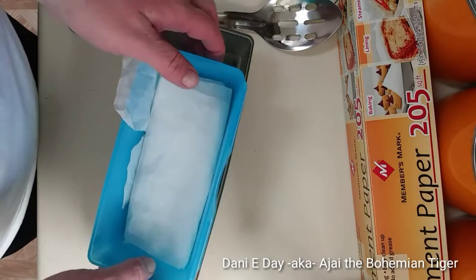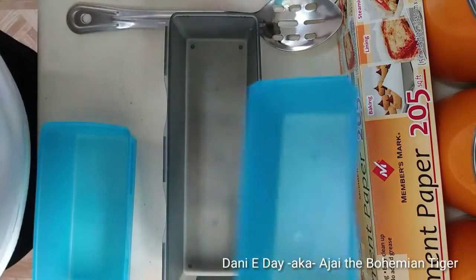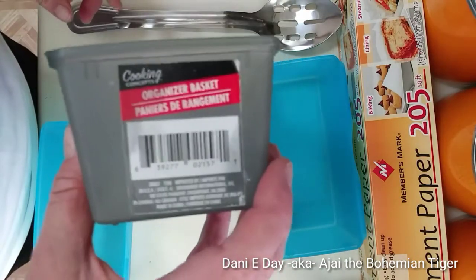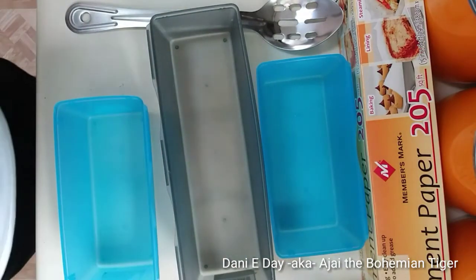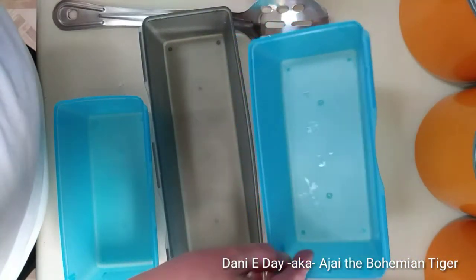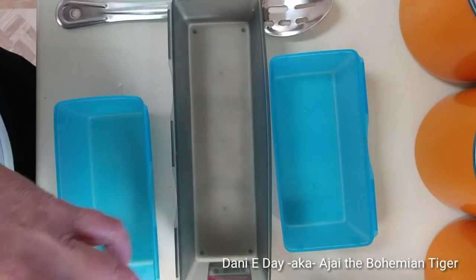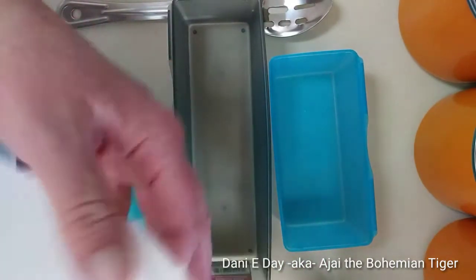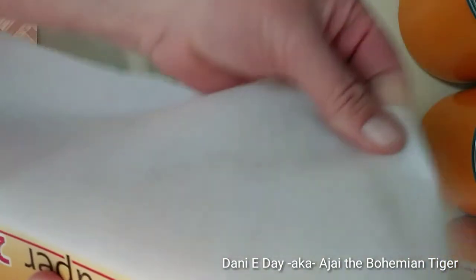While I'm waiting for my water to boil to melt the coconut oil, I'm going to start prepping my forms. These are just little organizers I found at the dollar store. I do find they work better if you line them with parchment paper — you can get the soap out fairly easily without it, but it seems even easier with the parchment paper.